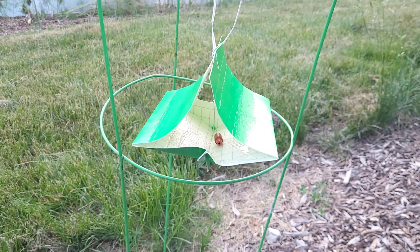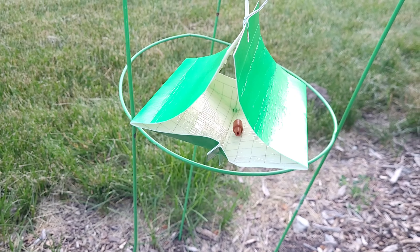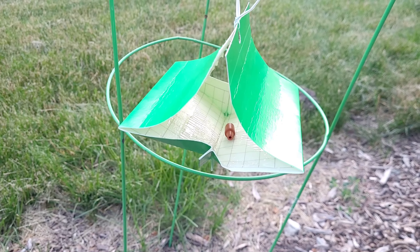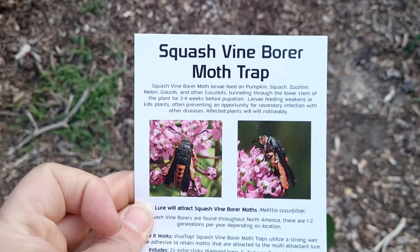I'll keep an eye on these to make sure that I'm not catching other insects, and we'll see if we catch some of these guys — my nemesis, squash vine borers.